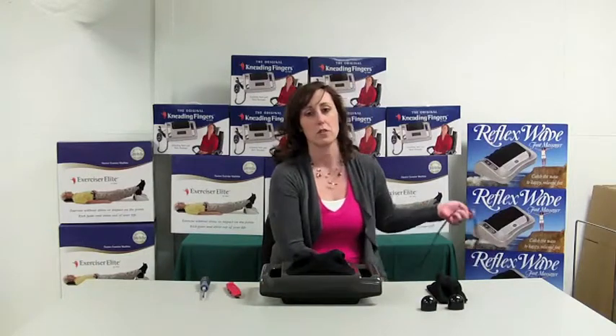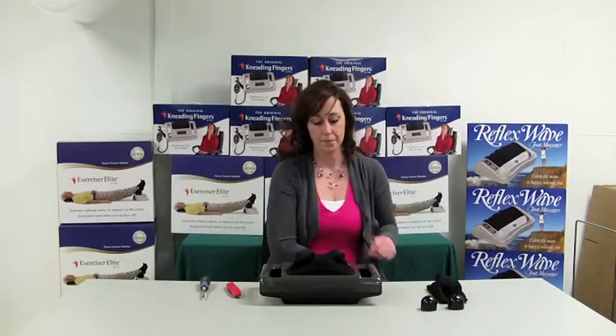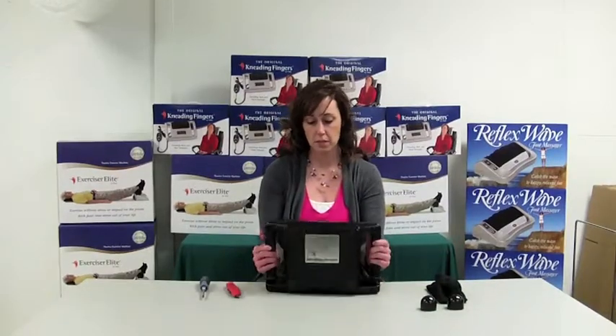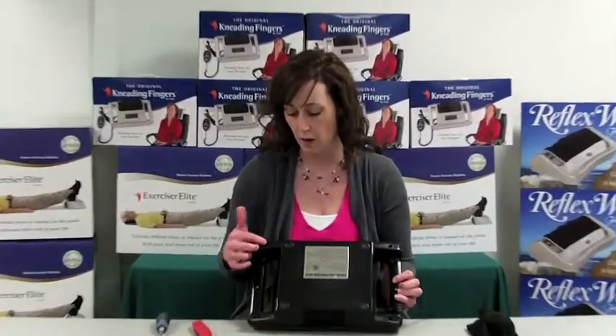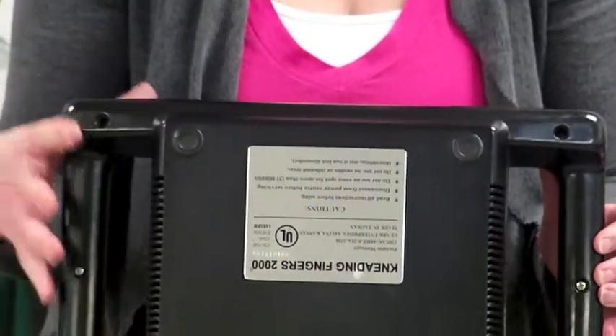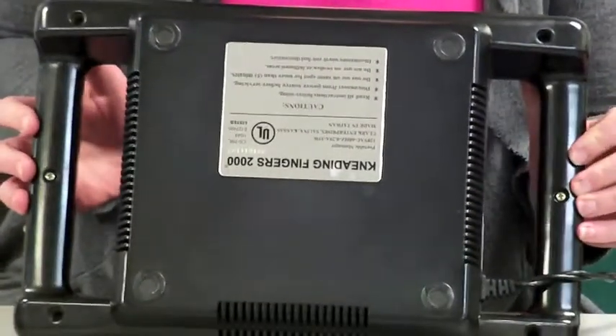First thing, make sure that your machine is unplugged. On the back side of your Kneading Fingers machine, there are six screws that hold the machine together. So the first thing we'll do is take those screws out.